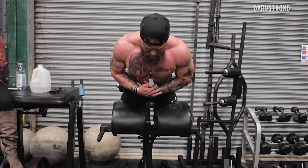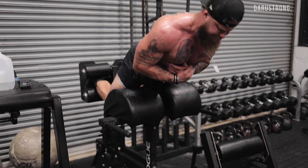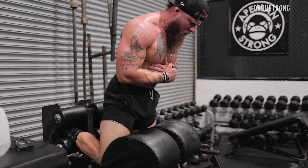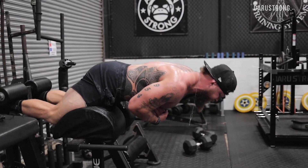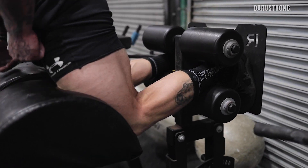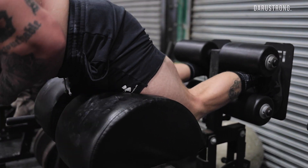We're going to hit a superset with GHRs — glute ham raises — working on the glutes and hamstrings with the same tempo: three seconds down, one second pause, then explode. When doing the glute ham raise, the goal when you're coming up is to maintain hip extension — activate the glutes, drive hip extension, get to end range, then pull with your hamstrings. Drive off the heels and then through the balls of your feet to get up into the front position.